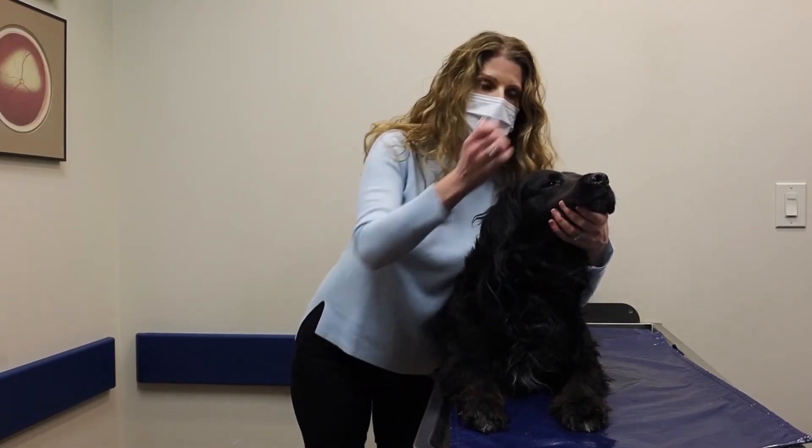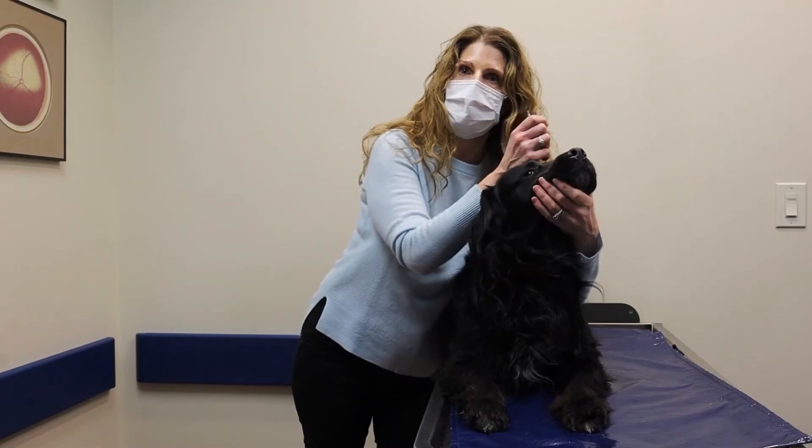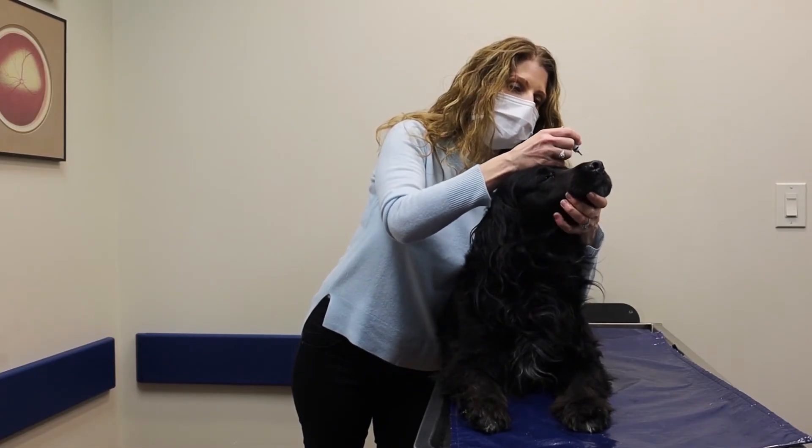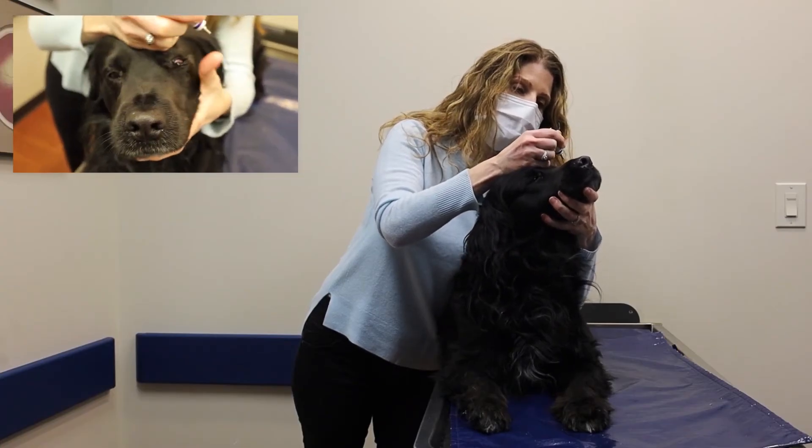Now I'm going to use my right hand to rest on the top of his head so I can control his head. I'm also going to use my pinky to pull his upper lid up and my thumb to pull his lower lid down.